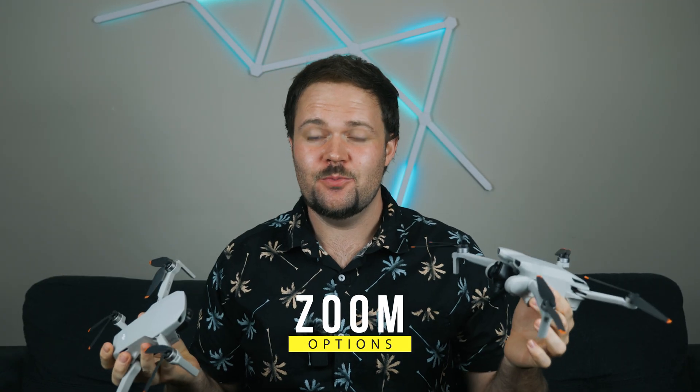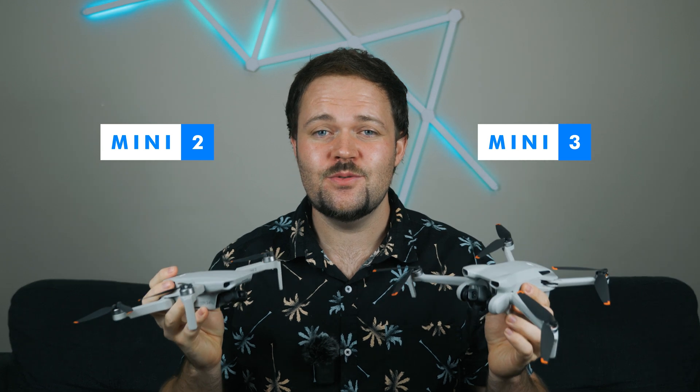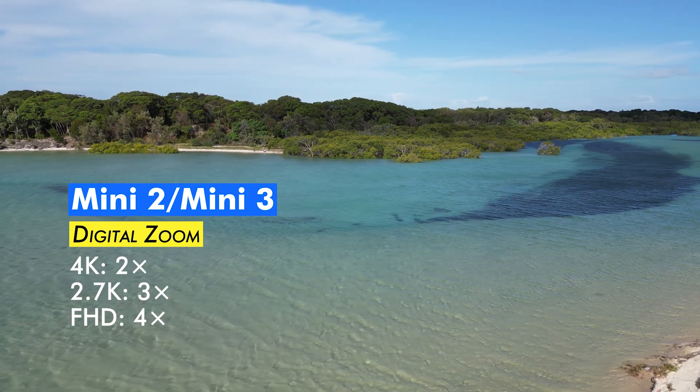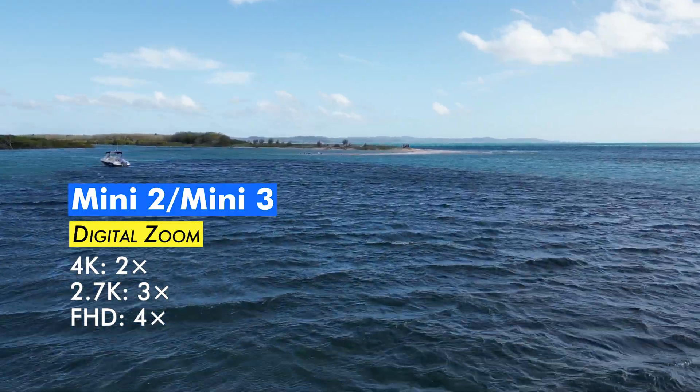Let's talk about the zooming options available. They are only digital zoom, but they're exclusive to both the Mini 2 and the Mini 3. You can zoom up to 2x in 4K, and if you go full HD (1080p) you can go up to 4x zoom with both of these drones. It is digital zoom, so it can be a little pixelated and sometimes not overly usable, but the 4K 2x zoom is great. You don't get digital zoom with the Mini SE.